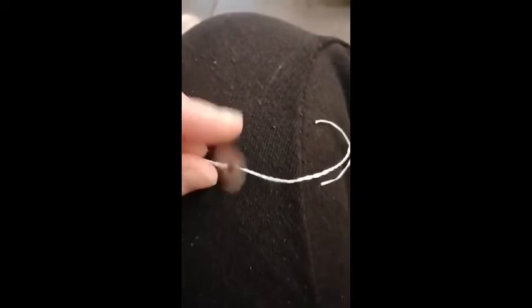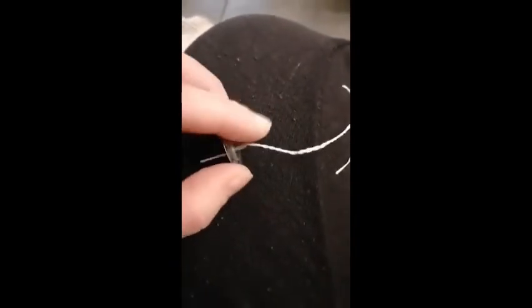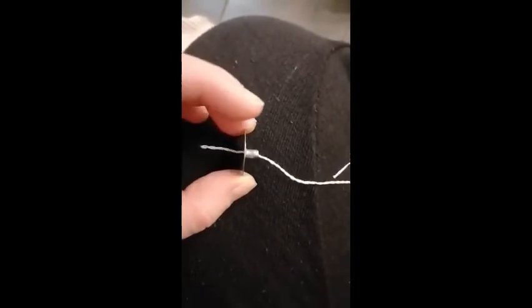Then you want to take your teeth, put this in your mouth at the midpoint and use your teeth to fold it in half. When you let go, it should just twist up into a wick by itself. Then you want to take your twisted cotton wick and just thread it through the metal disc.